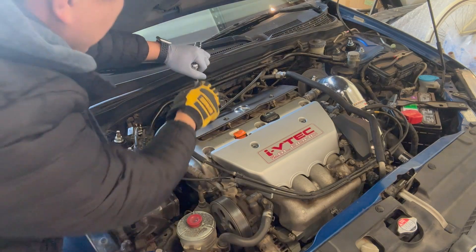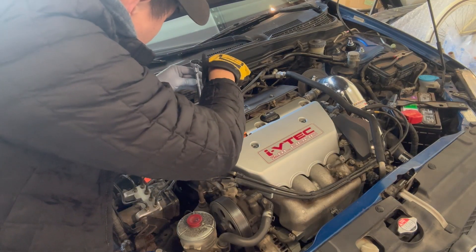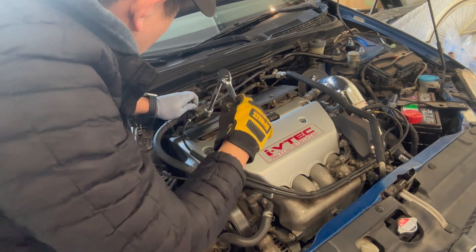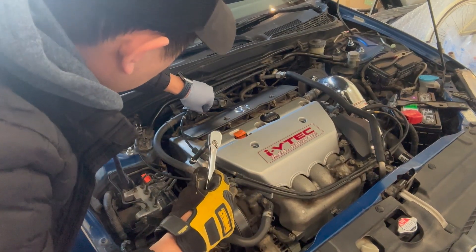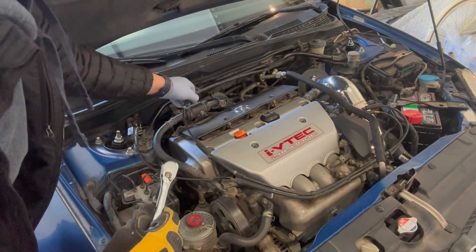We're also going to move the throttle cable up top because it's blocking me from lifting the valve cover. We're going to leave the bolt on there so we don't lose it — just give it a few spins so it stays in place.